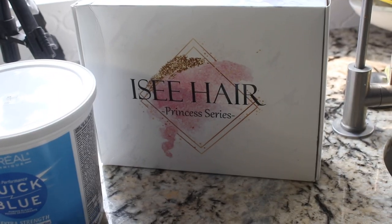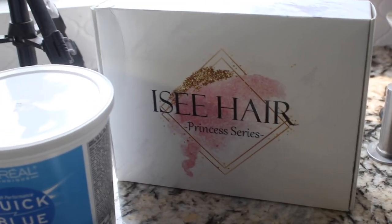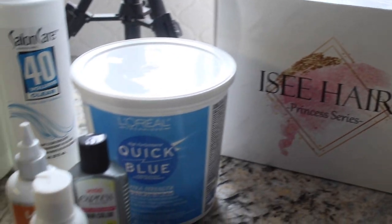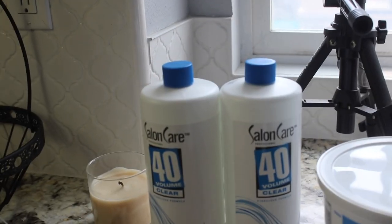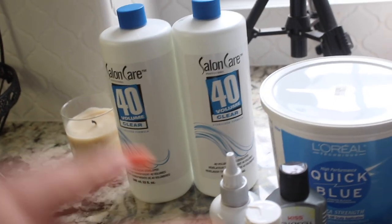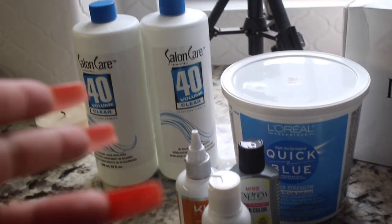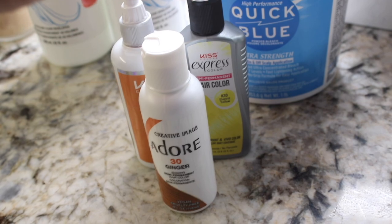This is the stuff that you're going to need for this. You're going to need your hair — I'm using a 24-inch wig from Icy. You are going to need a bucket of Quick Blue, and two 32-fluid-ounce bottles of 40-volume developer. My Sally's only had 40, so we're going to use 40, and these are the hair colors I'm going to use.